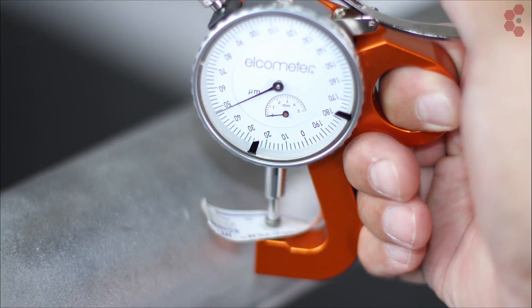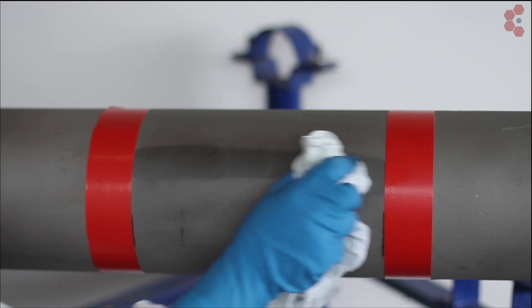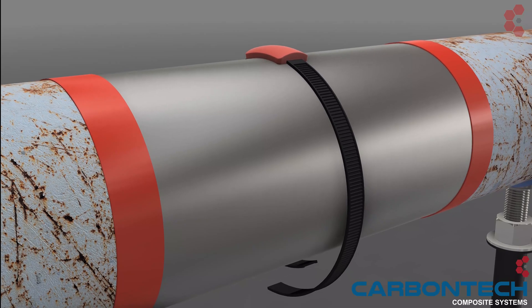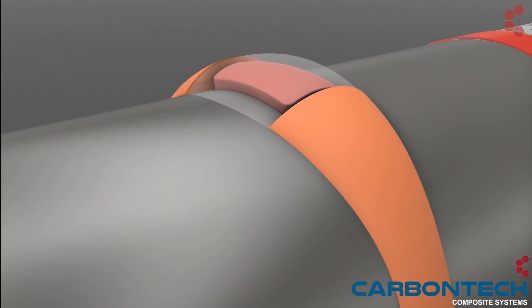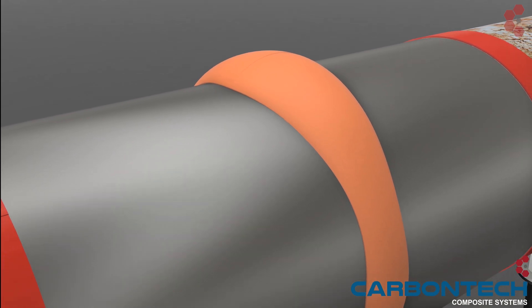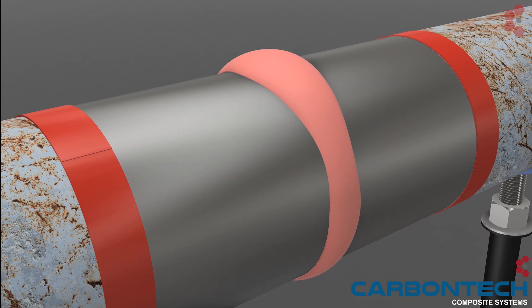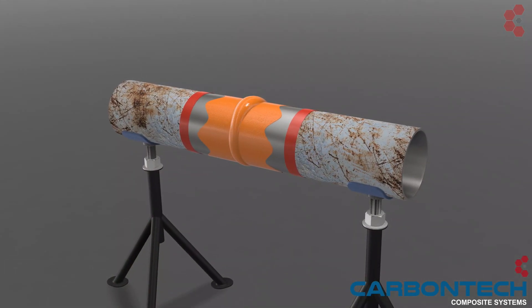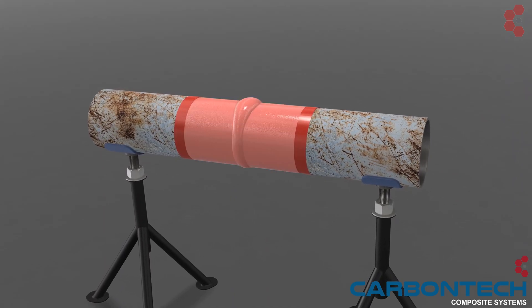The substrate is thoroughly cleaned with RevoPrep before the primary layer is applied. The RevoPatch is capable of sealing active leaks up to 35 bar. The RevoPatch is a low-contoured strapping system that allows for easy profiling of RevoWrap putty systems prior to wrapping. The primary layer acts as a barrier which prevents galvanic corrosion and also distributes the load evenly.